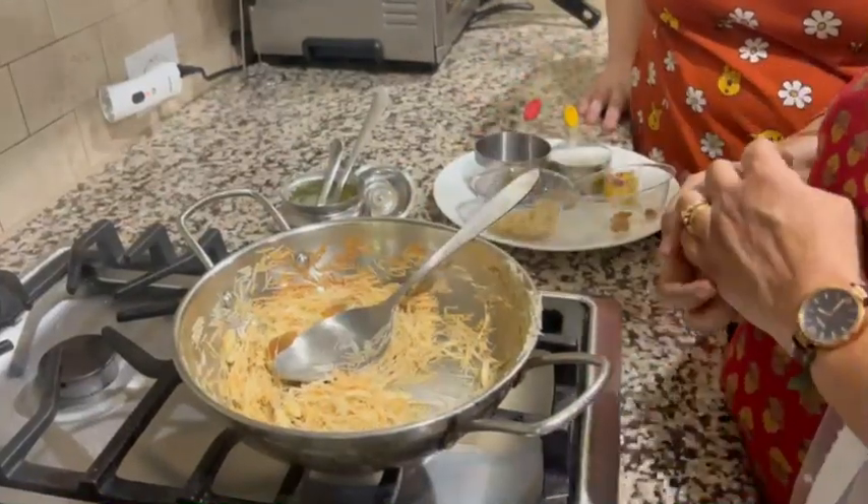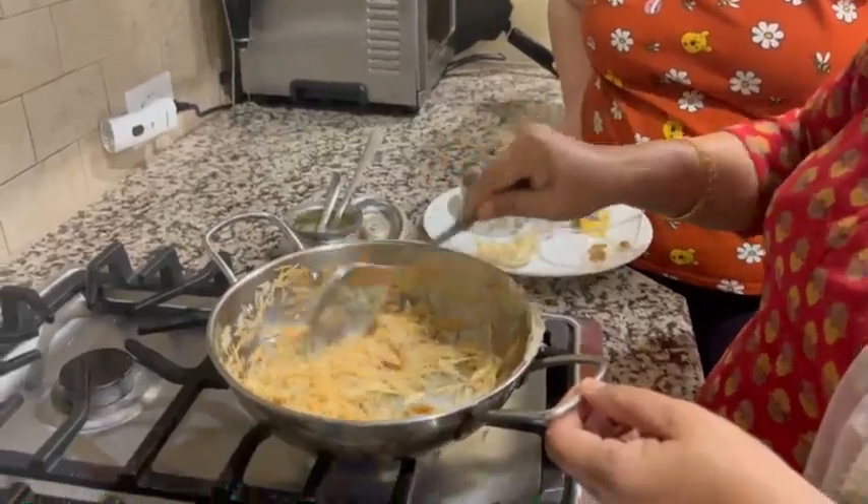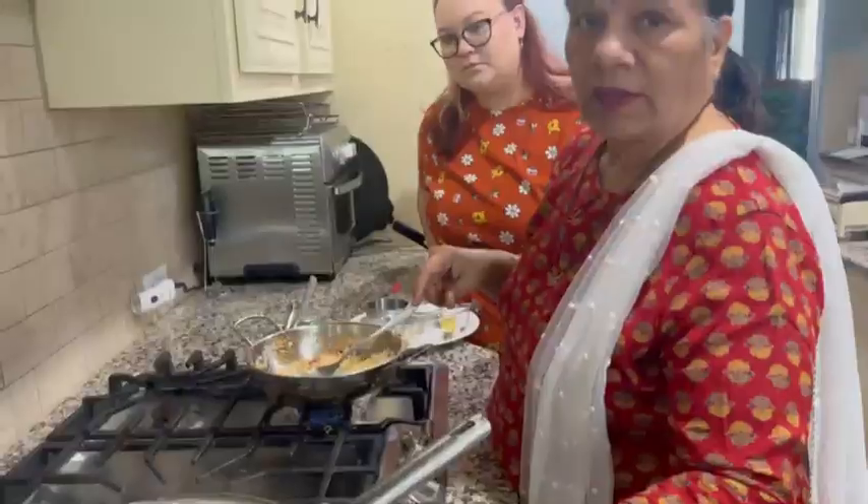You can put any dry fruits you like. These are golden raisins. I roast them for a minute. The milk is hot.